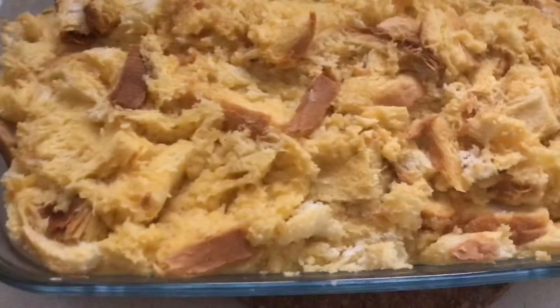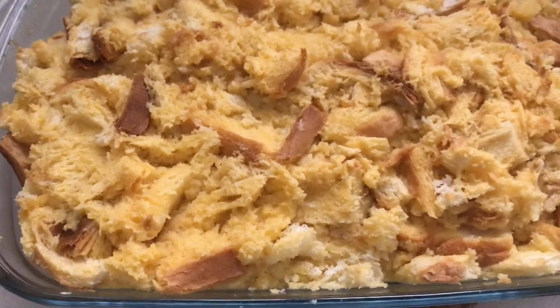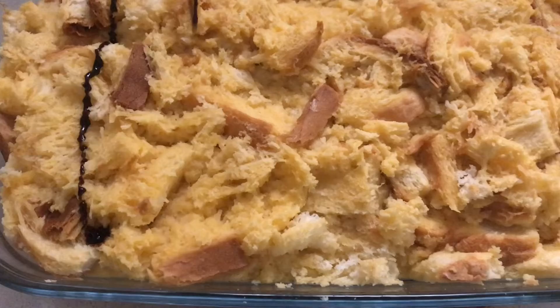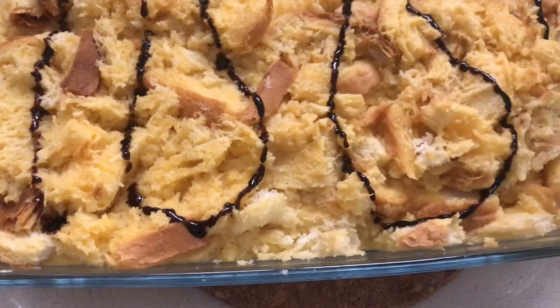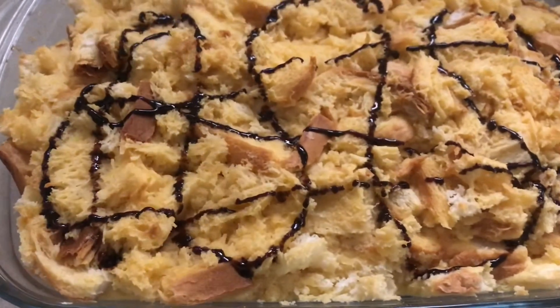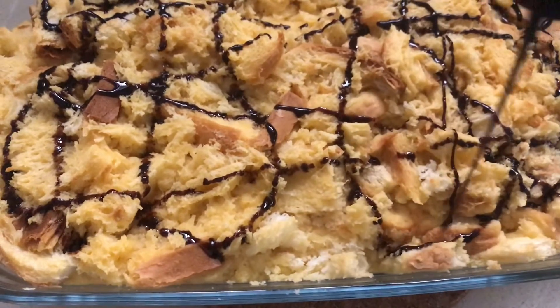The cake is ready. It is full of crust. Let's put it back in for 6 minutes and decorate it with chocolate syrup. We will have a new design. Let's cool it and put it in the fridge.